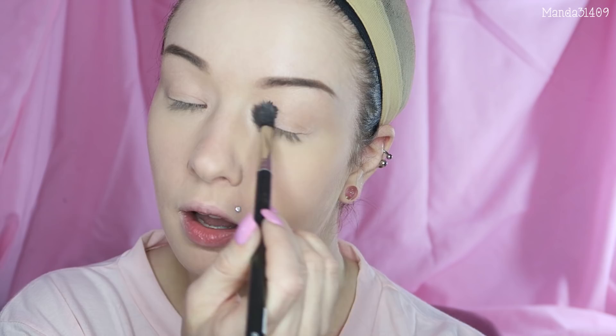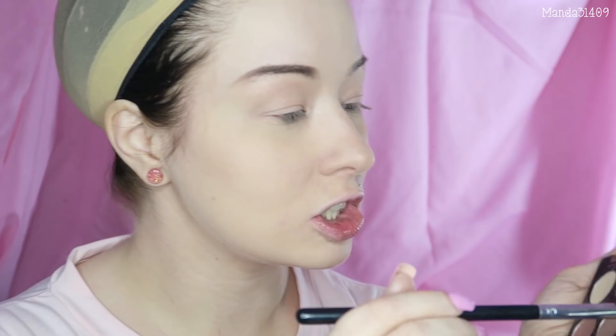I'm going to work on my eyes before the rest of my face, just in case I have some fallout. I'm going in with the Gwen Stefani palette from Urban Decay. I'm taking the shade called Baby and using a big fluffy brush to pop that all over my lid up to my brow bone as a shimmery base. Next I'm taking the shade called Zone and popping it on the outer portion of my eye, then going back in with that big fluffy brush to blend it out — just repeating the process.